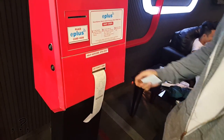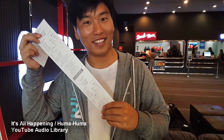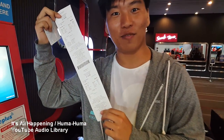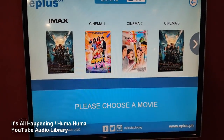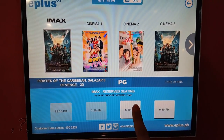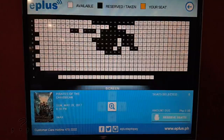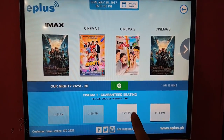Okay, I have my first ticket. I was using E-Plus since when they came out in 2012. And today it's 2017. I'm not sure exactly when the E-Plus ticket machine was installed here.